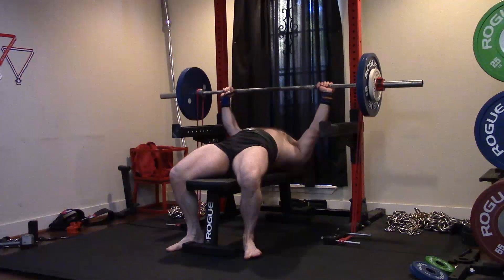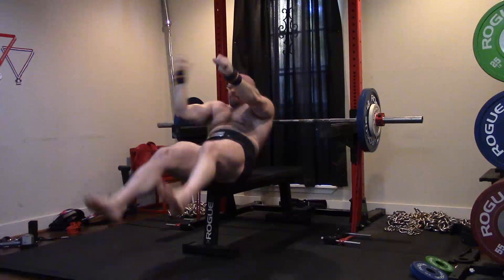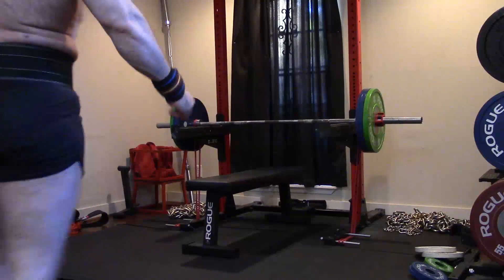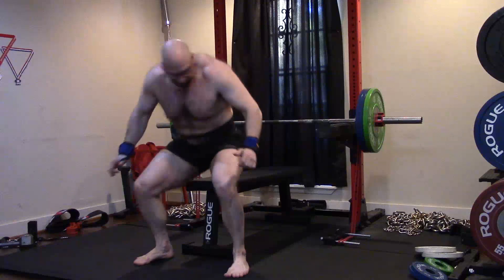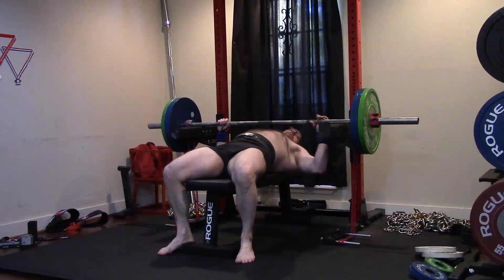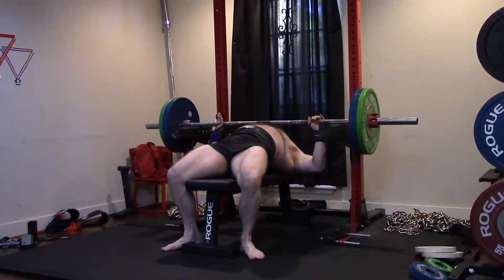The random number generator — guys keep asking me how I'm picking my lifts and why I do certain lifts more often. I don't pick it; it's completely random. You guys have seen the chart. I've got a video coming out in the next week or so showing the chart I use and how I use it. I don't want to know what lift I'm going to do when I wake up — it's random. Today was dead pin bench.